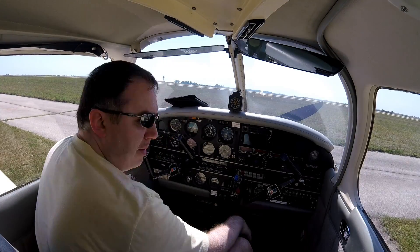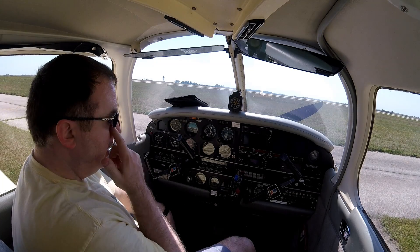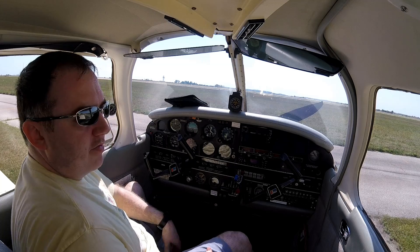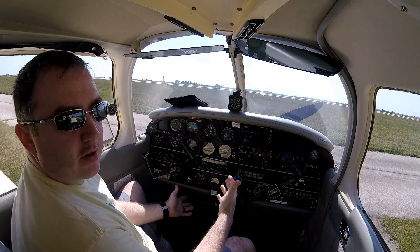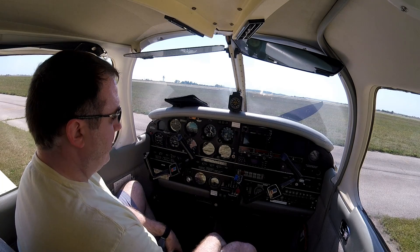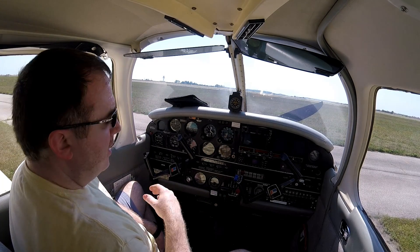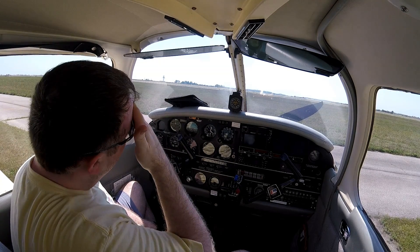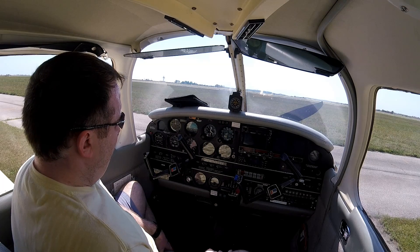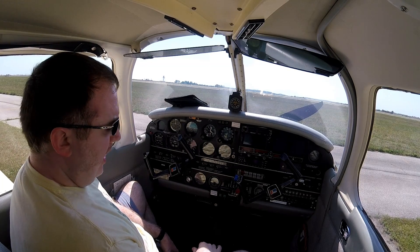You use the tachometer along with the manifold pressure to set your power. In the POH, it lists various settings for different percentages of power depending on your manifold pressure and your propeller RPM. This is important to note — you'll hear other wives' tales about over-square and things, and that's really not accurate for something like this that's normally aspirated.